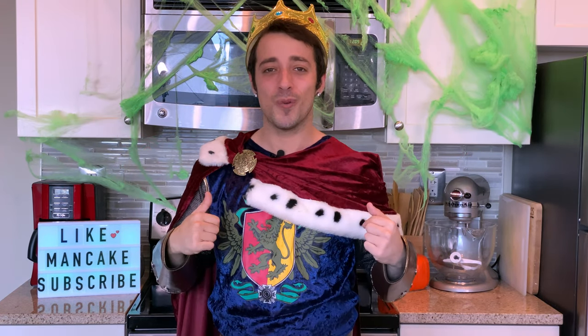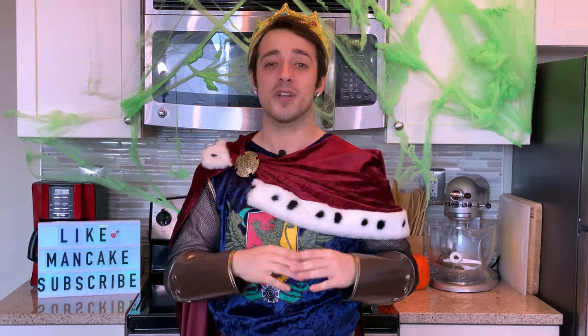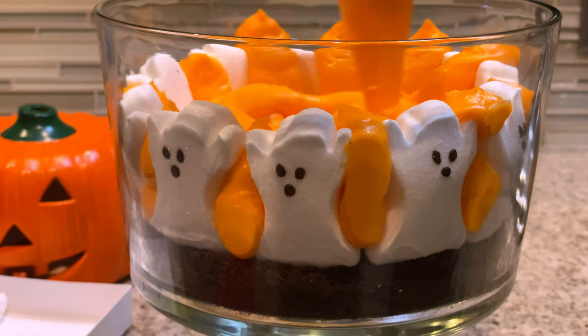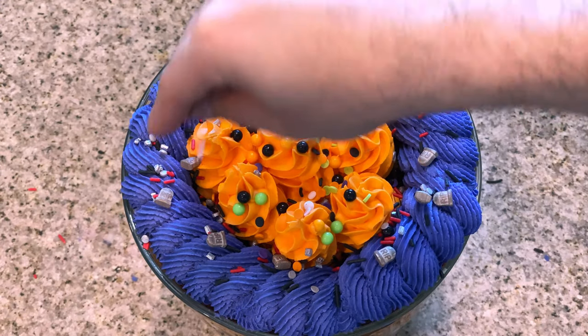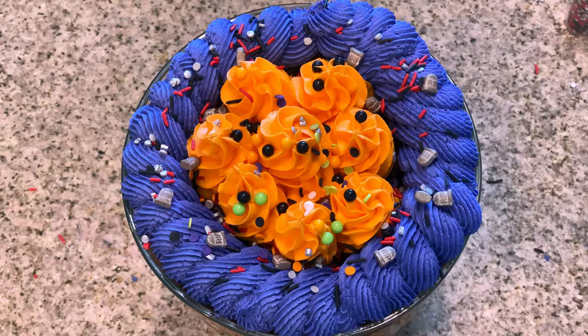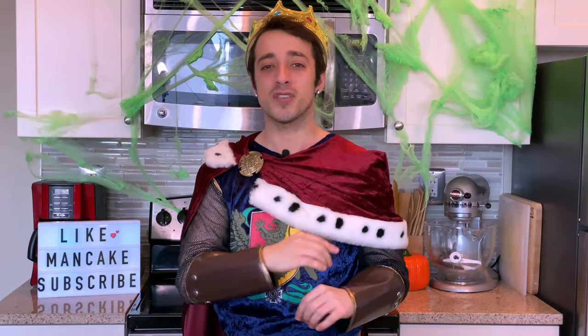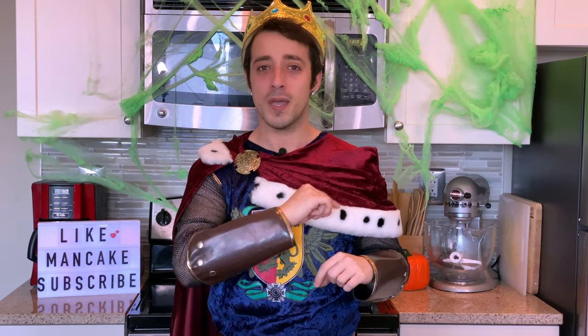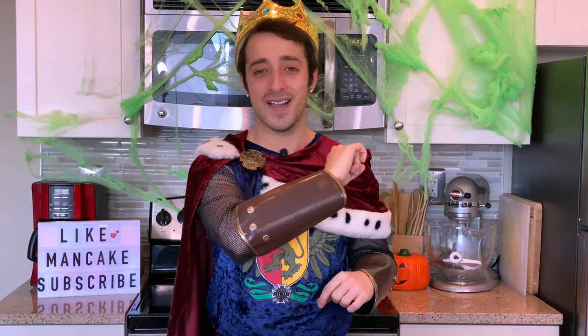Hi guys, it's Dan and welcome back to my kitchen. We're still keeping it spooky and today we're going to be making a Halloween trifle. It's going to have layers of chocolate cake, delicious vanilla pudding, marshmallow ghost peeps, lots of buttercream and festive sprinkles. I'll post a link to the recipe in the description, and I'm still giving away 20 KitchenAid stand mixers — stay tuned at the end for more info. Let's preheat your oven to 350 degrees and get started on this spoopy Halloween trifle!